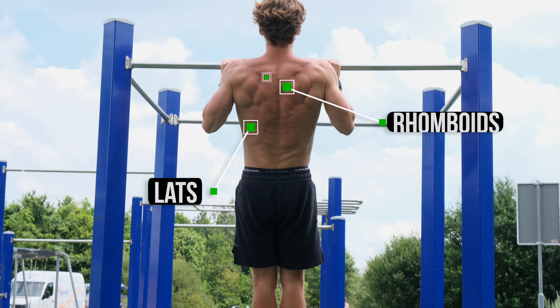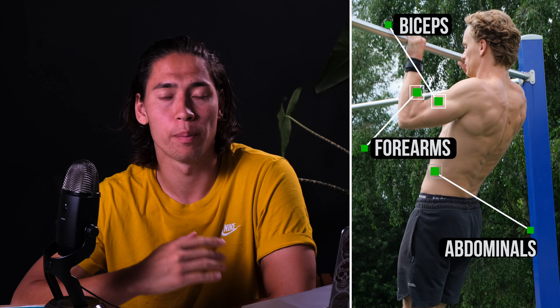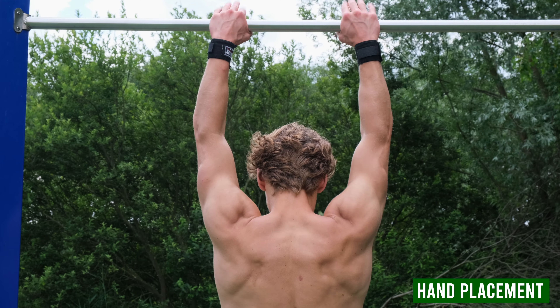The primary muscles worked are the lats, rhomboids, and trapezius. Secondary muscles that are getting worked are the biceps, the forearms, and abdominals. Now we know what the exercise is and which muscles are getting worked, we can get into the execution.